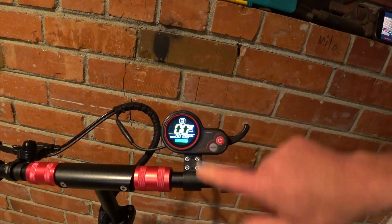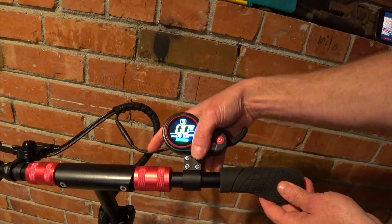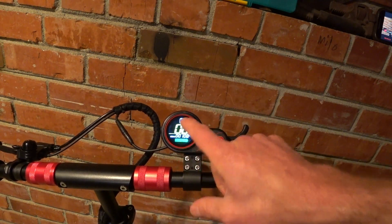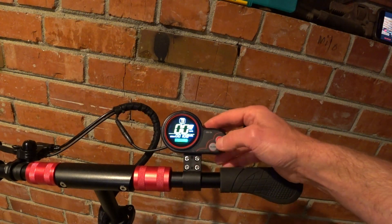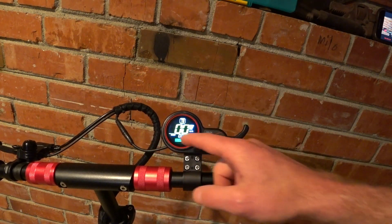What I tend to do — just so you know — I leave these bolts snug but not ultra tight, so that I can move this. This will actually get a little bit loose; I should tighten it up a little more. What that does is sometimes you get some glare in the sun, so it's nice to be able to deal with that. Five-bar indicator at the bottom shows battery.